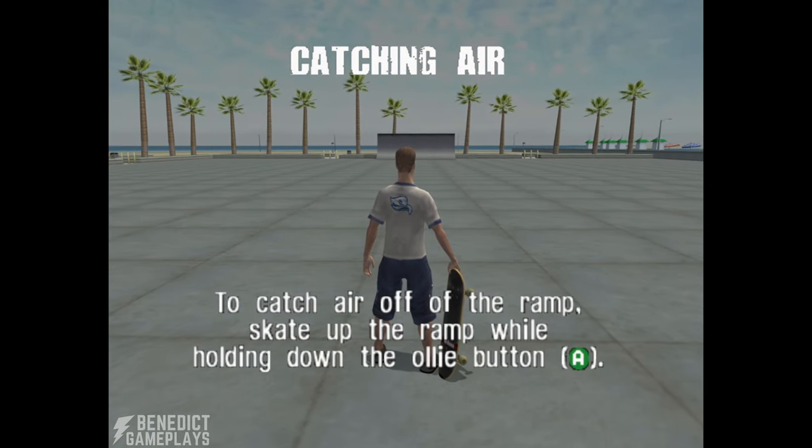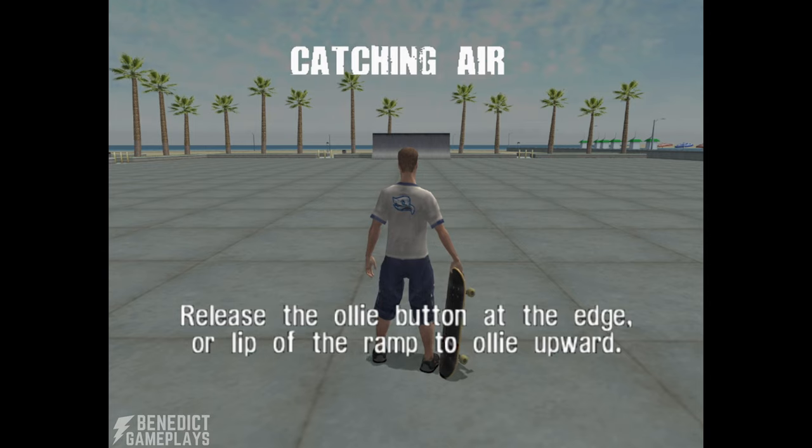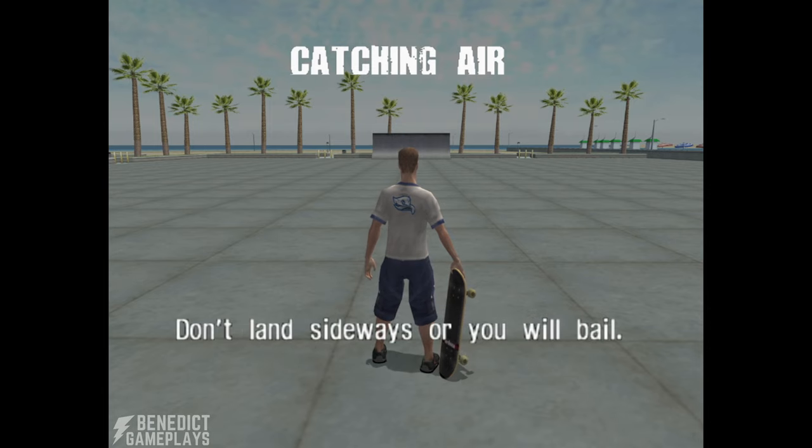To catch air off the ramp, skate up the ramp while holding down the ollie button. Release the ollie button at the edge or lip of the ramp to ollie upward. The closer you are to the lip when you ollie, the higher you will go. Don't land sideways or you'll bail. Catch air off the ramp.